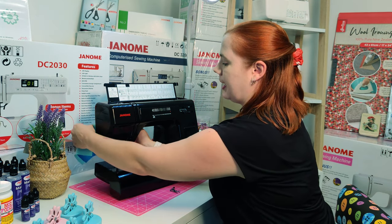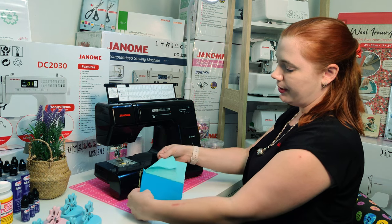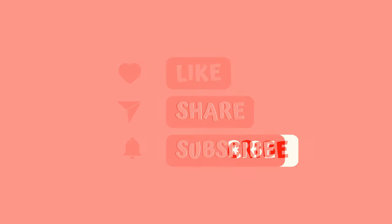Ensure your needle is up and take out your work. You have just made the seam of your garment.